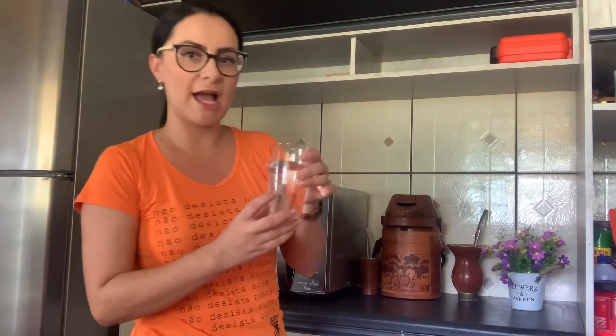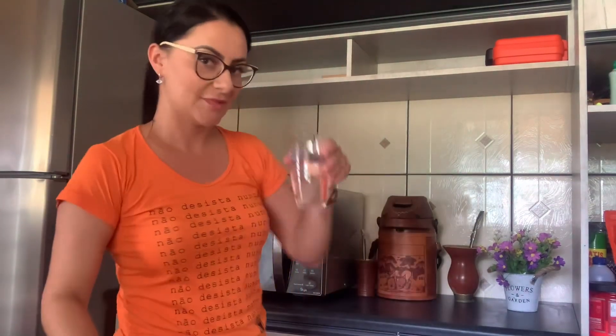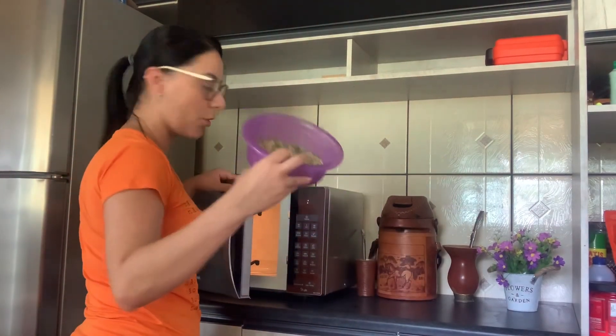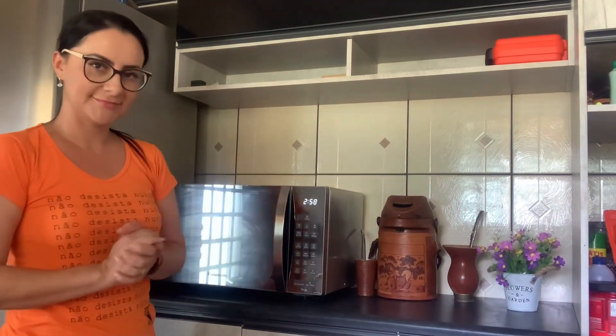Vocês vão colocar também um copo de água, não muito cheio para não espirrar dentro do microondas. Vão ligar o microondas com o copo de água juntamente com a vasilha. Ajustem o microondas para três minutos na potência máxima e liguem. Não esqueçam: não deixa o copo muito cheio. Coloquem o copo de água juntamente com a bandeja com capiaçu e liguem na potência máxima por três minutos. O copo de água evita que a forragem se queime no microondas.